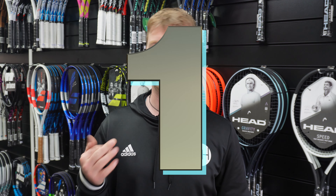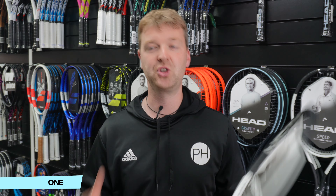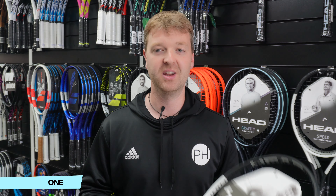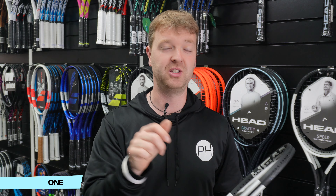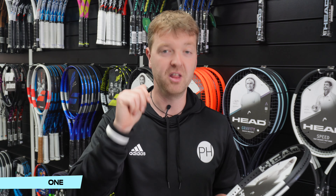And at number one — this is my third top five video and it's the third time the Head Speed MP is at number one. It is my racket of choice and has been for a number of years — suits my game perfectly. The new version with Auxetic 2.0 is comfortable, powerful, and solid. You can have an absolute riot slamming your racket through the ball and winning point after point. The Speed Pro's 18x20 string pattern takes some of the ease and joy away for me, but the MP and the MPL light version are both great options. For me, the best control racket you can get is the Head Speed MP.